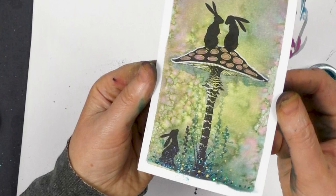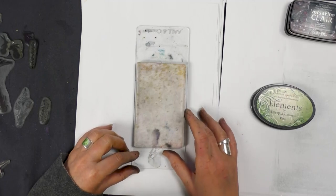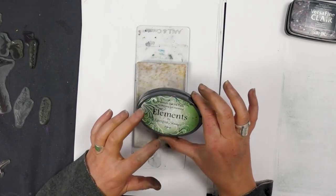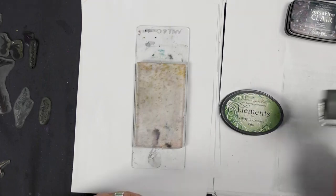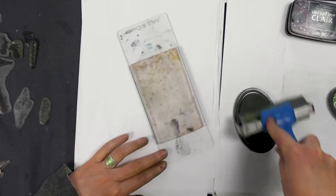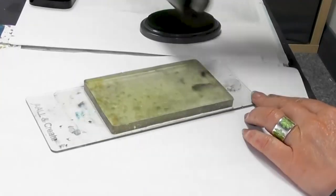Hi there everyone, this is Tracy from Live In Your Stamps. We're going to be using our A6 gel press today, which is a very, very small one. We've got our Elements inks here — this is Pine — and we're going to be using brush-o's. Starting with the Pine, I'm going to transfer this colour using the brayer onto the gel press.